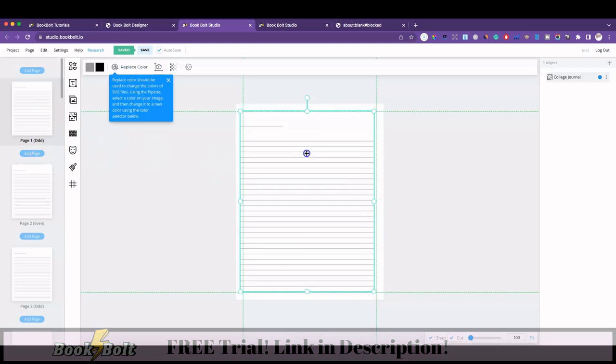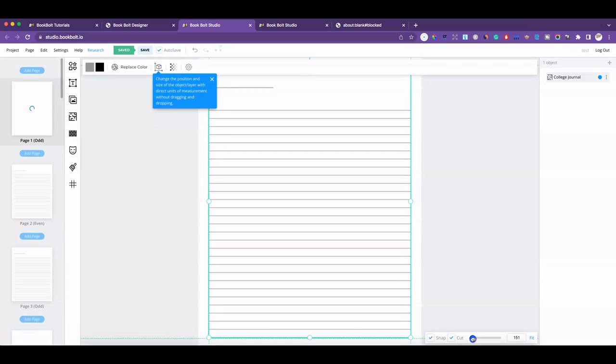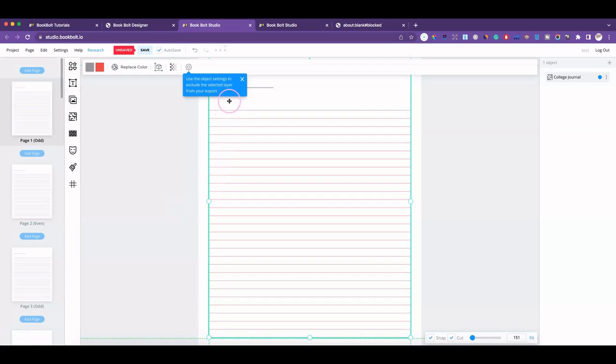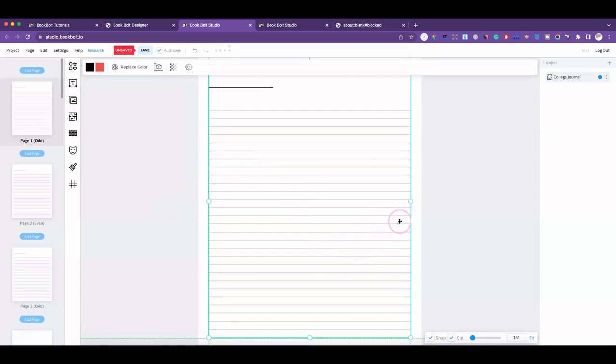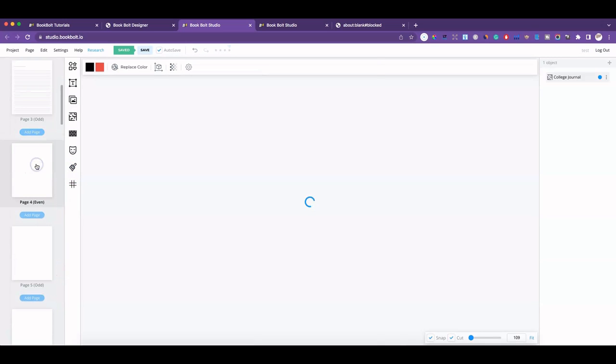Once the pages are formatted I can go in here and move things around. I can change the color — if I wanted the lines to be red I can do that and click okay. This top line here, if I wanted it to be darker I can make it darker for whatever reason.